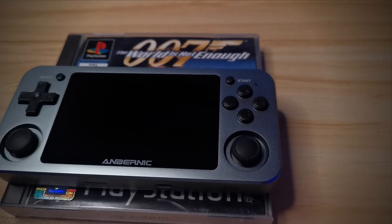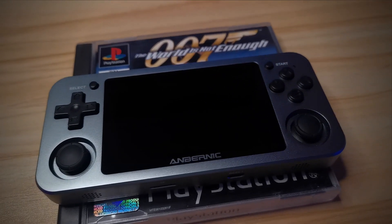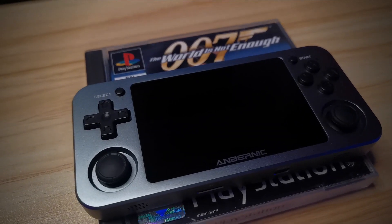Every time I pick this thing up, it feels like something special — a quality piece of kit, something professional and premium. In my hands, I have the best piece of hardware to enjoy those retro-emulated video games. My earlier reference to James Bond might have been a little jokey, but it's the best way I can describe how this feels.